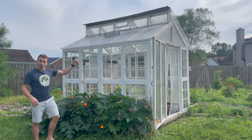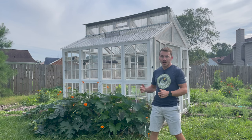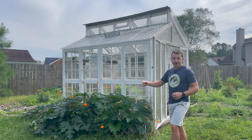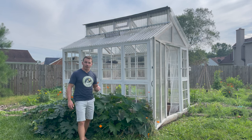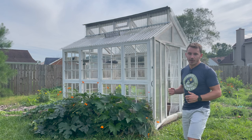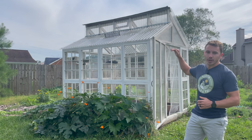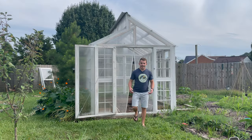We've previously done a tour and you can watch it right here, but today we want to go into the details of exactly how we built our 10x8 greenhouse. It's about 10 feet deep and 8 feet wide and almost 9 feet tall, and it's built out of 26 reclaimed windows that we purchased from a local. We decided to make the walls of the greenhouse completely out of glass, and then we used polycarbonate to create the roof, the gables, as well as the door.